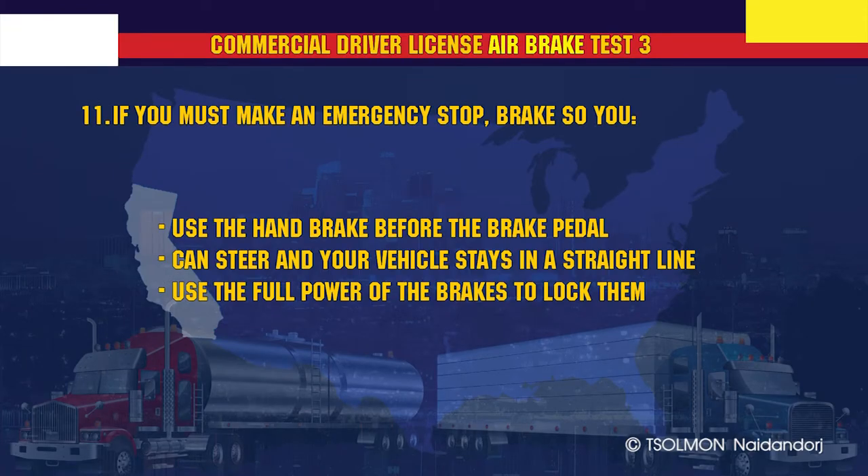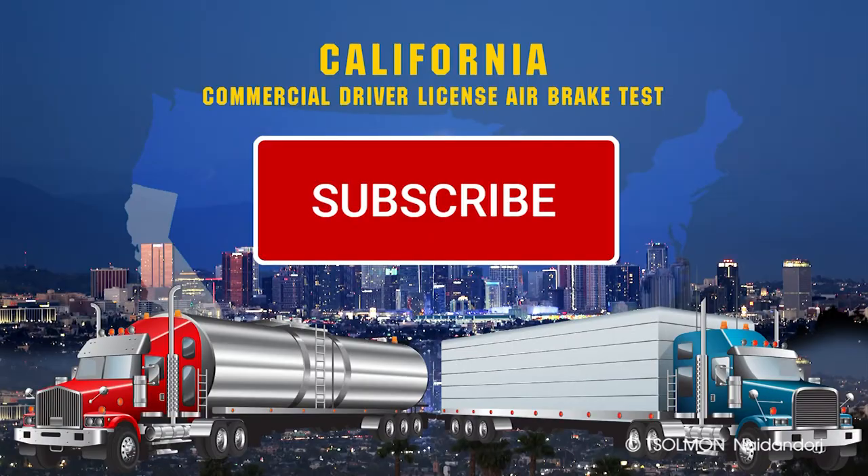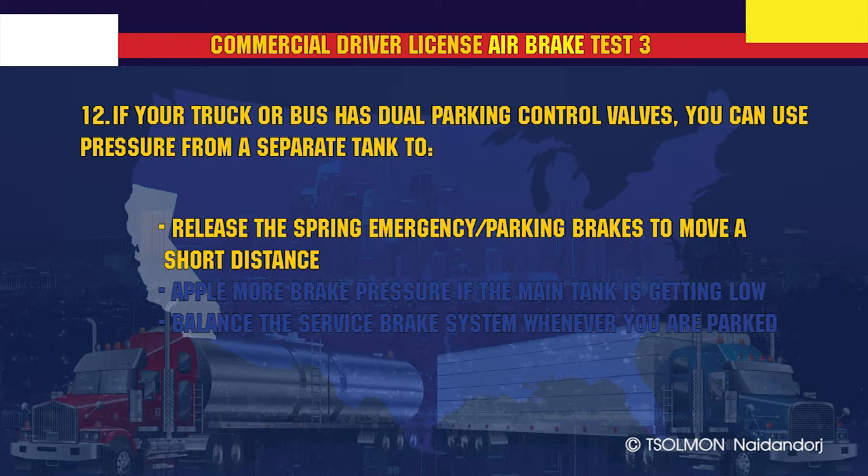If you must make an emergency stop, brake so you can steer and your vehicle stays in a straight line. If your truck or bus has dual parking control valves, you can use pressure from a separate tank to release the spring emergency parking brakes to move a short distance.